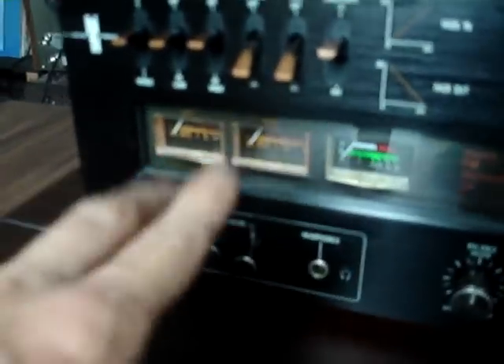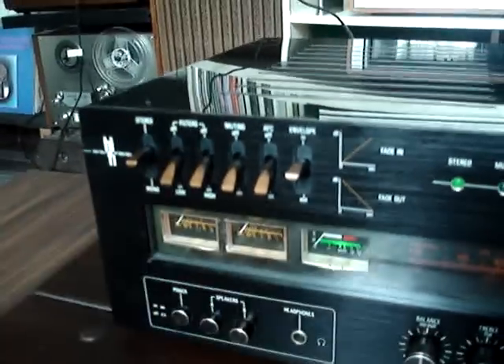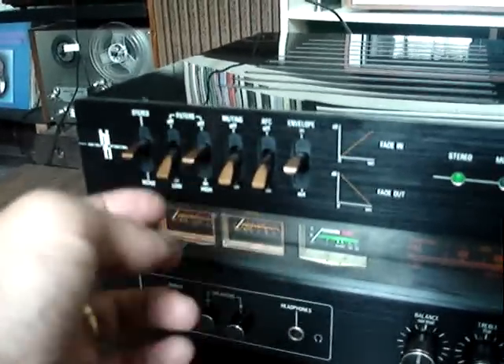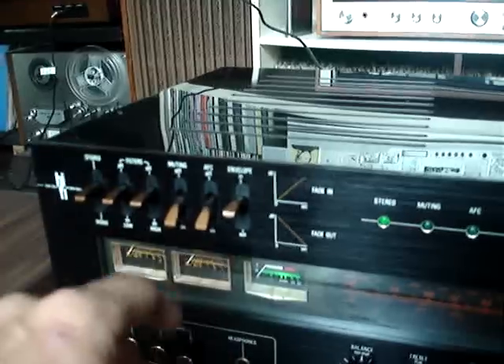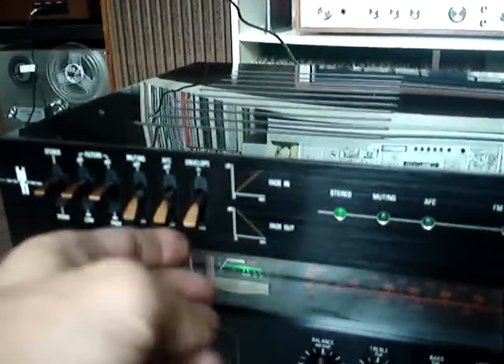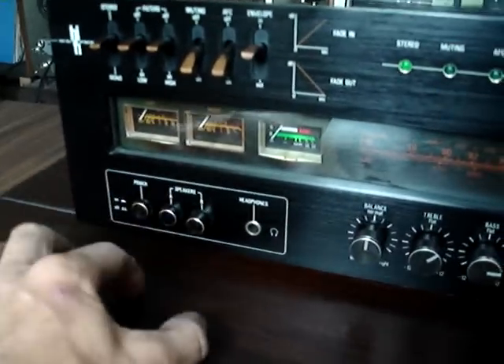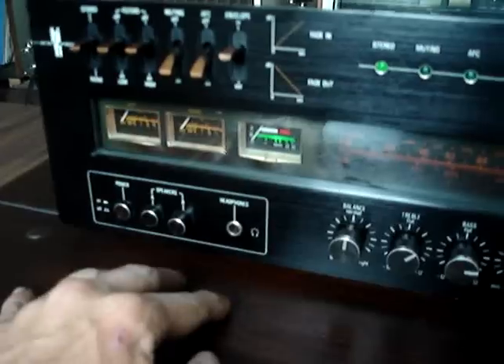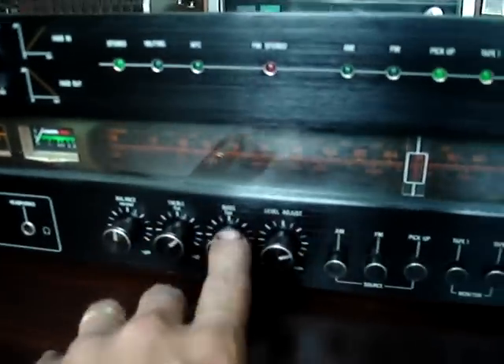Two nice VU meters for output. One VU meter for tuning strength — stereo, mono. Two types of filters: filter for bass, filter for treble. Mute, FM AFC which gives more FM tuning strength. Envelope, which is Fade In/Fade Out for recordings. A plus B speaker pairs — first pair, second pair, or all four together. Headphones, Balance, Treble, Bass.